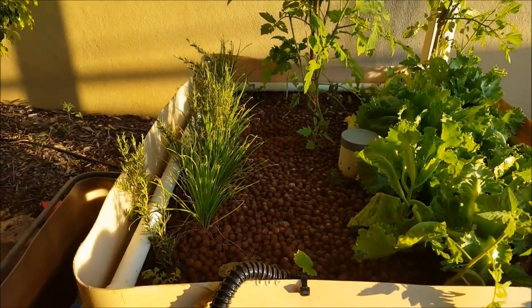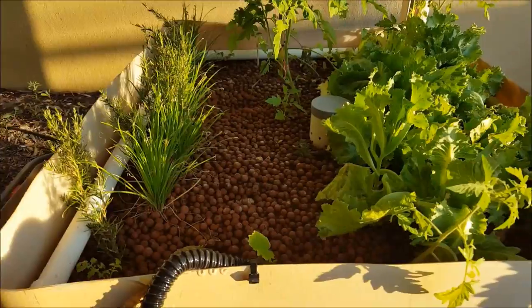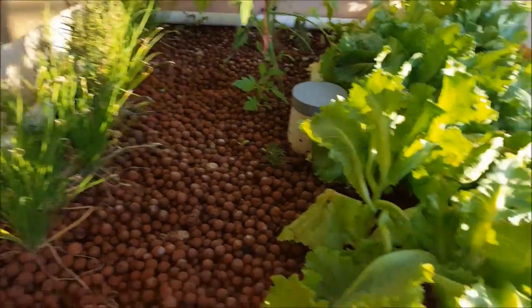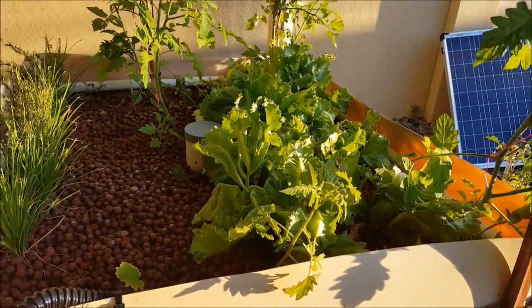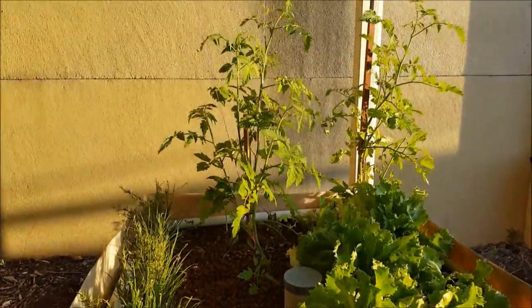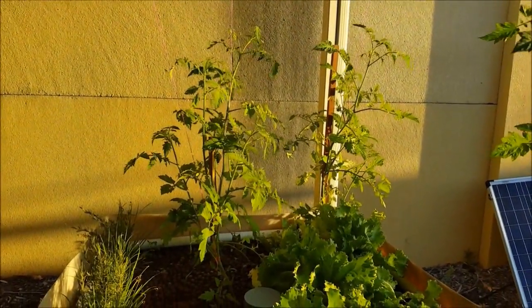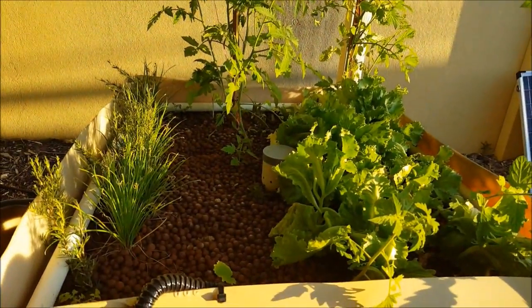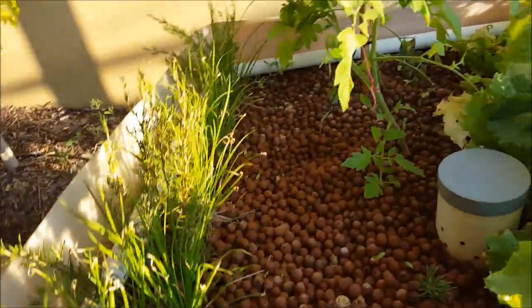So I've got some chives on the left-hand side, a bit of rosemary in between it. That's been in the system since I first started, along with the lettuce on the right. They've been in there for a bit over a month now, probably about one and a half months. The tomatoes were put in a little bit later, but they've actually done a lot better than the tomatoes in the ground. So I've been really happy with those. They've just started to bear some fruit now, so another few weeks and I'll get some good berries off that.